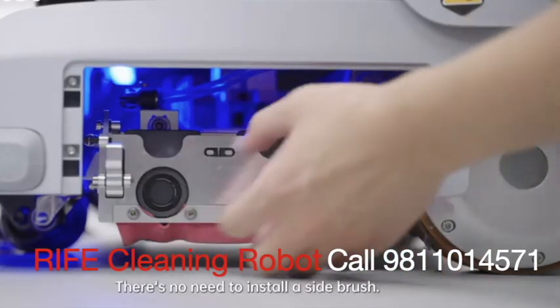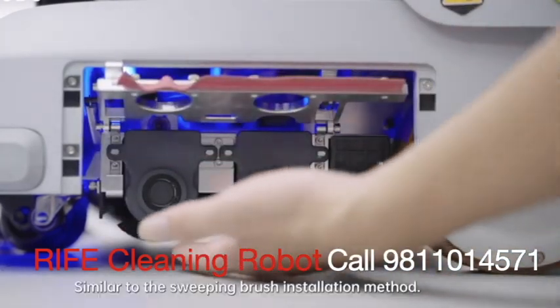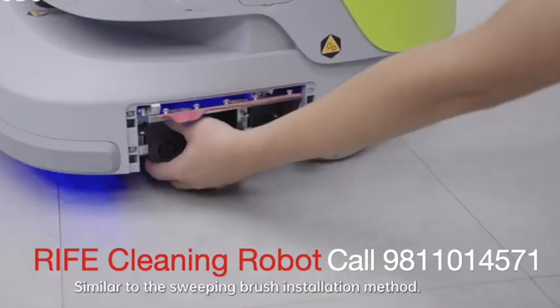Scrubbing mode: there's no need to install a side brush. Scrubbing brush installation is similar to the sweeping brush installation method.